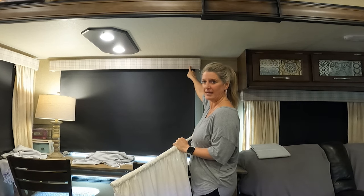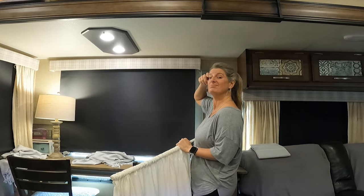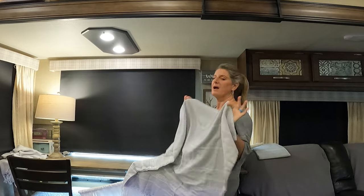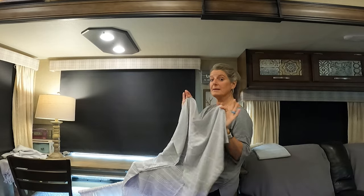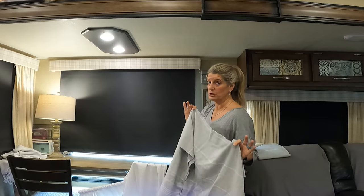I just fell in love with this fabric, and after I put them up I realized they don't match the curtains. So I bought Turkish towels to put up instead. I'm going to show you a few different ways — some no-sew options and then how I'm going to do these.